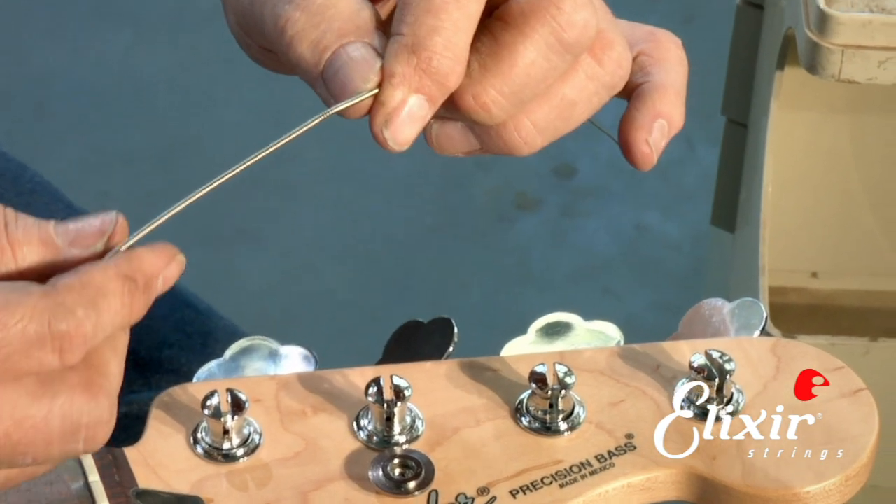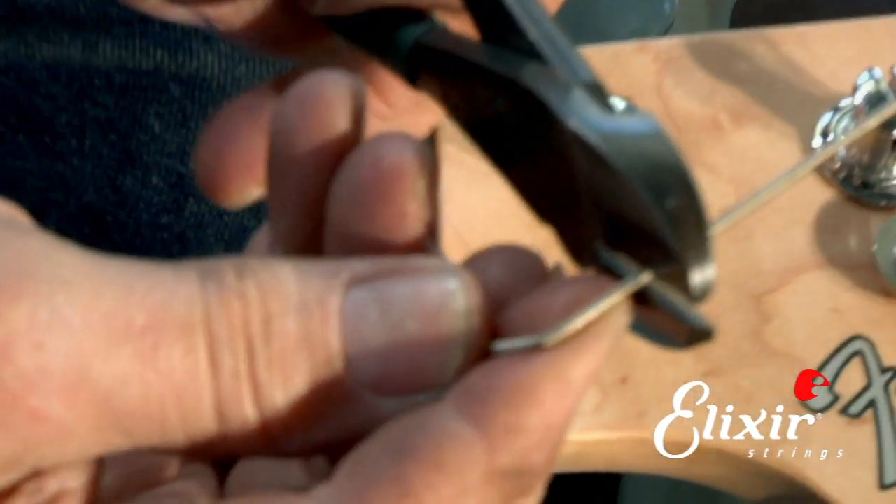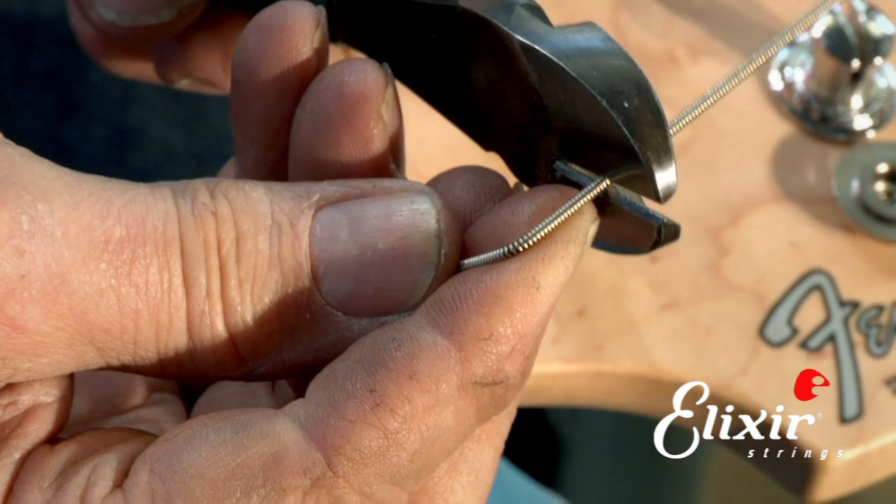So now we're going to cut it off. We're going to take our side cutters and cut it off, but we'll leave maybe about a half an inch of string sticking down past the bend, and we'll just trim it off.